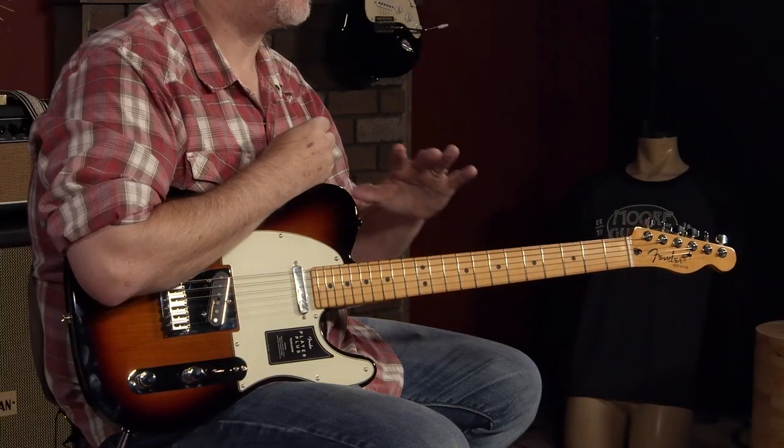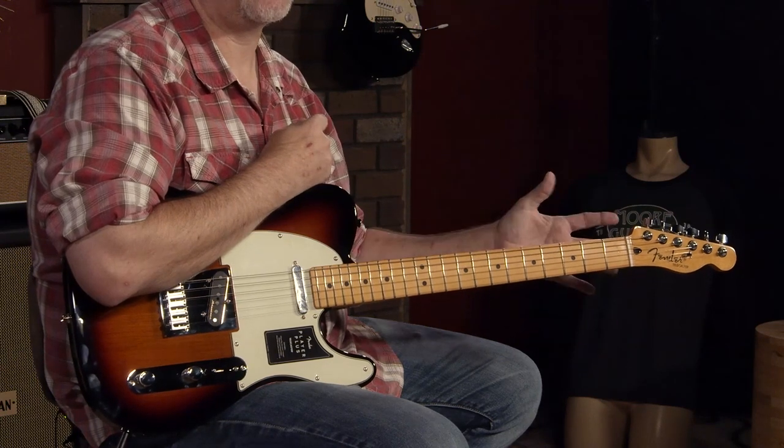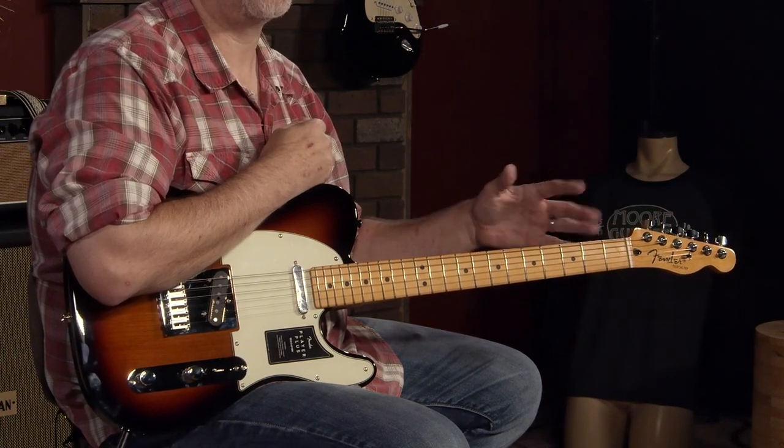Hey everybody, it's John, a.k.a. Smelly Telly, and I'm hanging out here in Evansville, Indiana at moremusicandmoreguitars.com. Today we're here to talk about this Telecaster, which is from the new Player Plus series that came out from Fender just a few days ago as of when we taped this video.